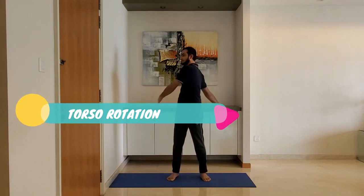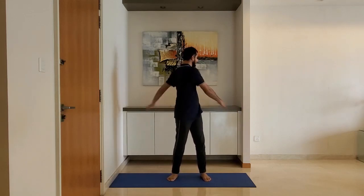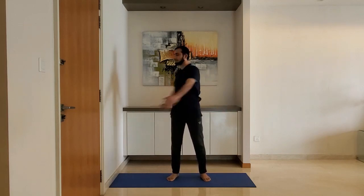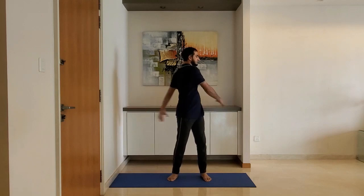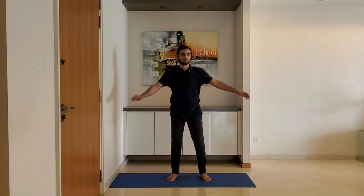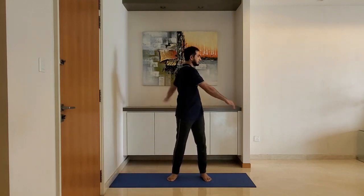Torso rotation: stand with feet shoulder-width apart, arms relaxed by the side. Swing the arms gently, rotating the torso. Breathe normally. Do not overstretch. Do it for 10 to 15 seconds.